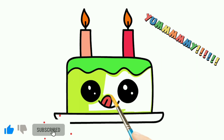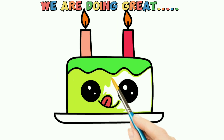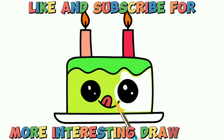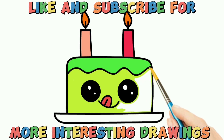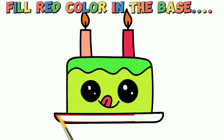We are doing great! Like and subscribe for more interesting drawings. Fill red color in the base.